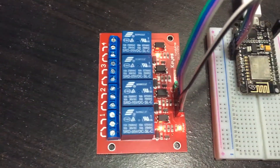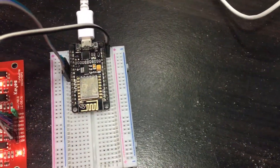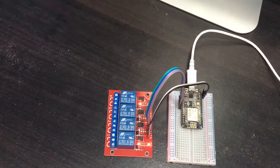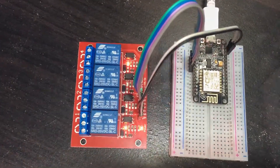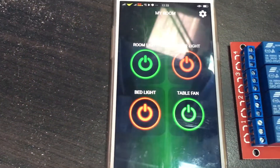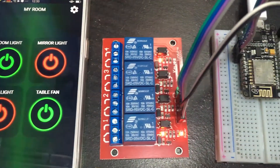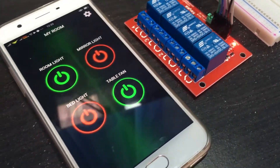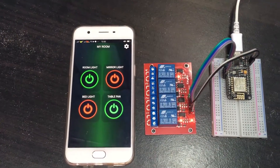In the previous part of the tutorial we set up the ESP8266 NodeMCU microcontroller and ran a web server on it, then tried to control the relay to switch on and off through a web browser. In this video we are going to set up and build an Android application to control our ESP8266 NodeMCU microcontroller over Wi-Fi network.